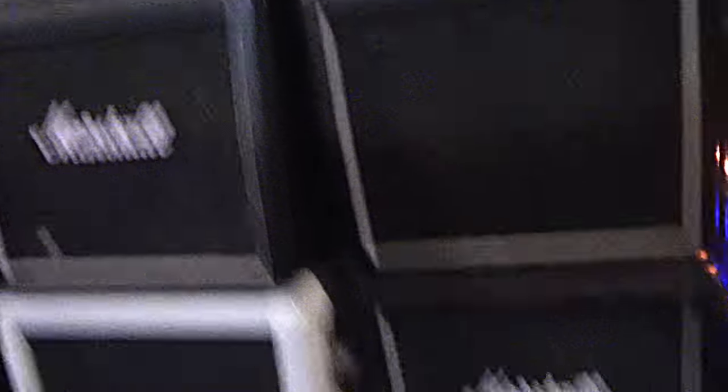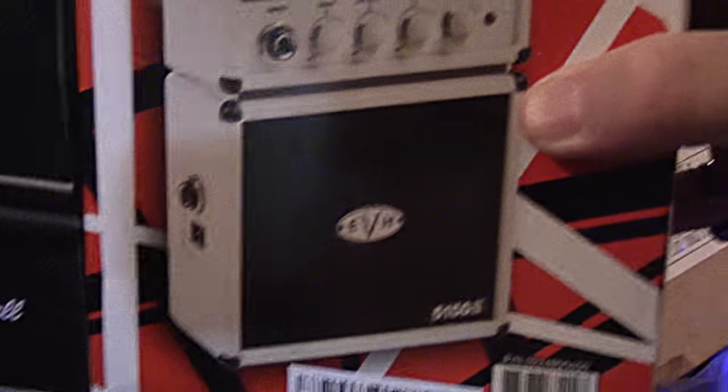And here are my two Marshall stacks. Look at Randy Rhoads. And then there's another one. I keep my EVH one in the case because I don't want it to get screwed up. Because I have so much junk I don't even know what to do with it. Alright. Until tomorrow. Metal. Metal. Metal.